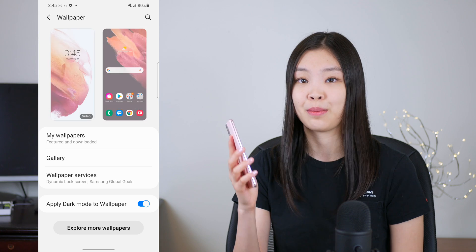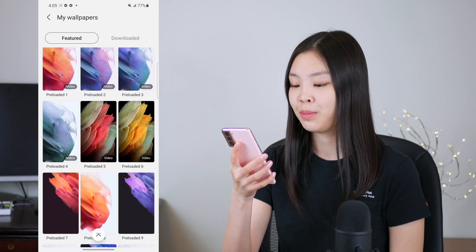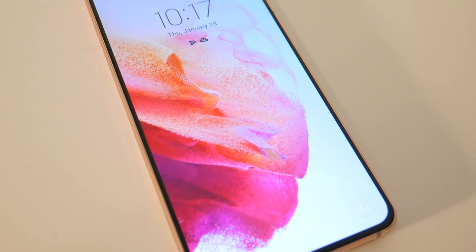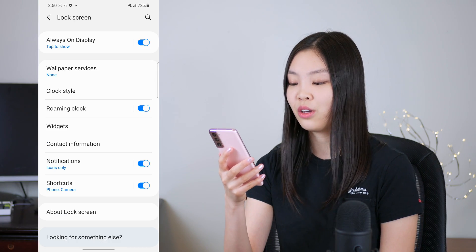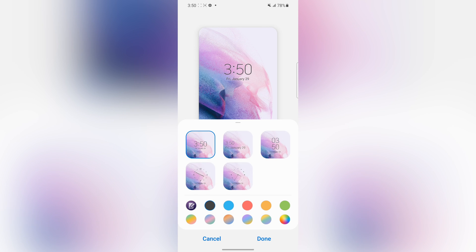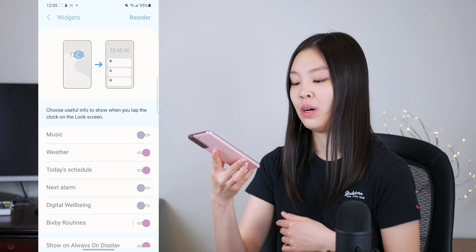For the wallpaper, you can choose any kind of photo you want. But if you have the Samsung S21, Samsung actually includes some really nice-looking wallpapers. These included wallpapers are really nice — especially the video ones because they are animated and mesmerizing. If I didn't apply a theme, I would probably go for one of those. As for the lock screen, you can customize the clock style and also add widgets to it. There are a bunch of clock styles to choose from, so pick one that suits your aesthetic. For widgets, I decided to include the weather widget, today's schedule, and digital wellbeing.